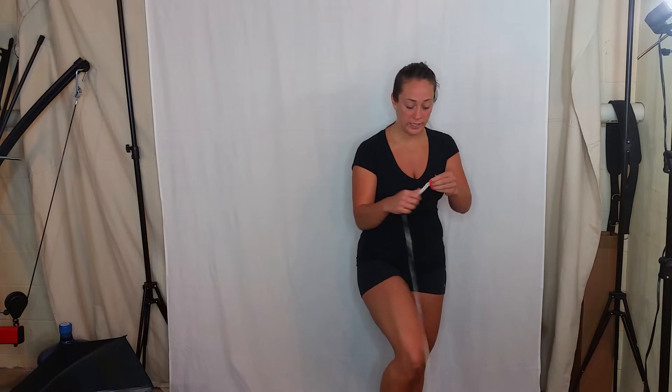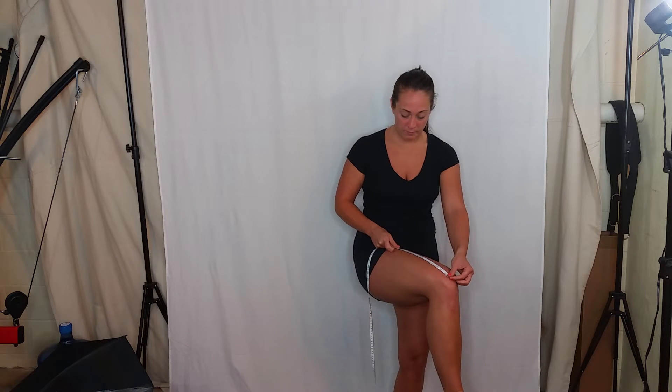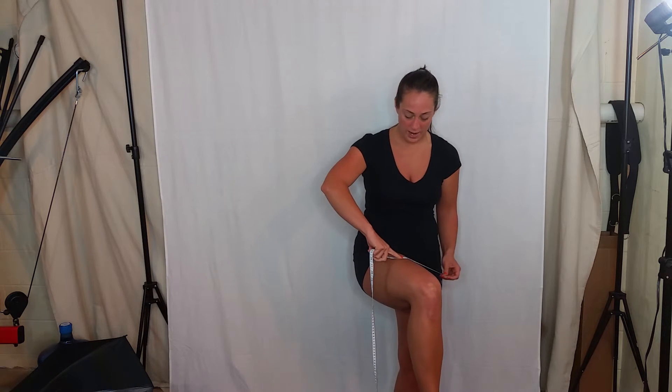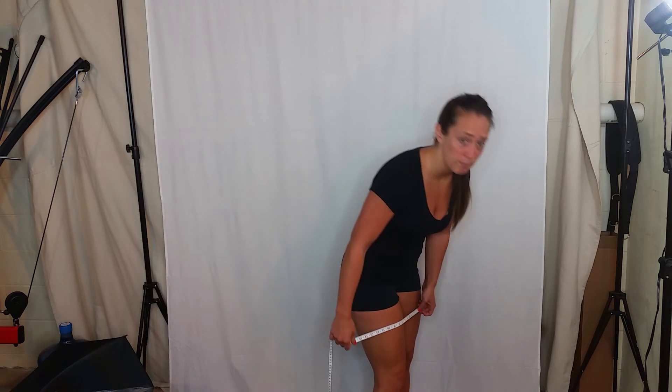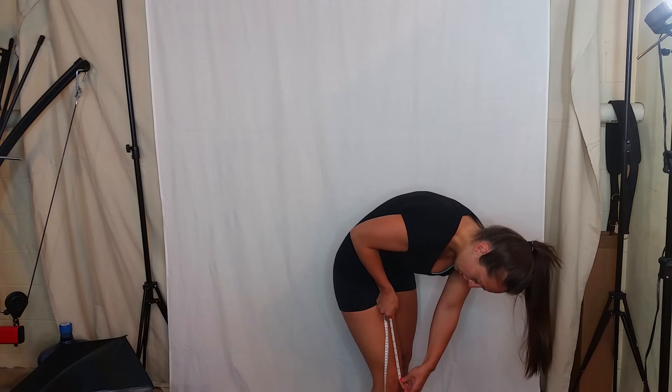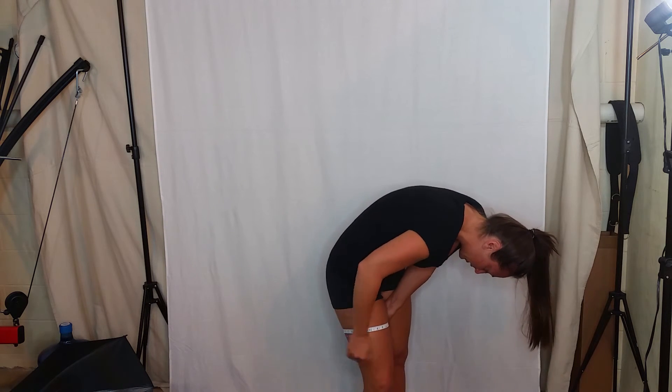Next I'm going to go over the thighs. Same thing you did up here on your arm, but you're going to start from the middle of your knee. Find the middle of your knee and go up about halfway — use your best judgment to figure out what's halfway. For me it's about eight or nine inches; I'm going to go with nine. Put my finger down, turn it. You want to make sure your body is straight — this is where a friend would really come in, so you could just stand up nice and straight and they can do the measurement. If you're doing it by yourself, that's fine, just take a note of how you did it. Turning at nine, wrapping it around — there we go.